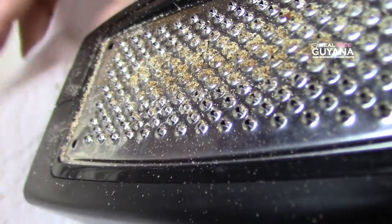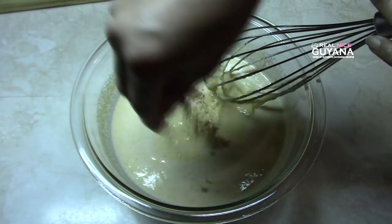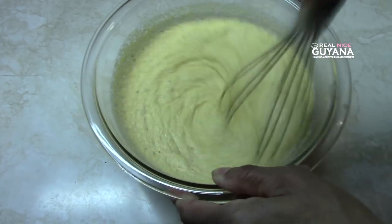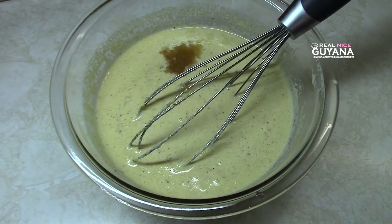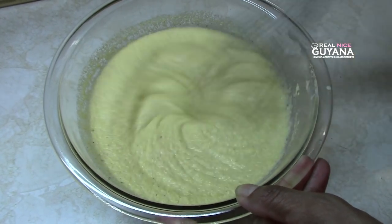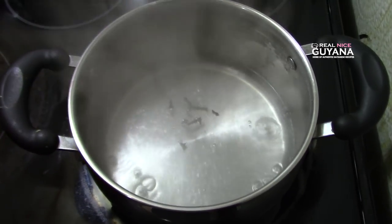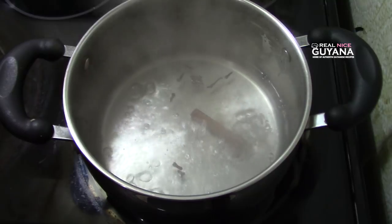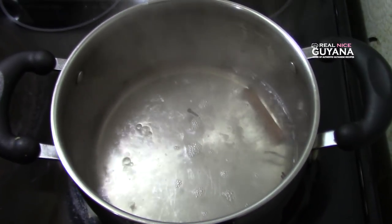So that's some nutmeg there for our cornmeal as well. Now we're going to add our grated nutmeg and give that a mix. Now Molly's going to add the mixed essence. So our water is coming to a boil, and we're going to add our spices — the cloves and the cinnamon stick. We're going to let this boil for about 2 or 3 minutes, and then we're going to add our cornmeal mixture.